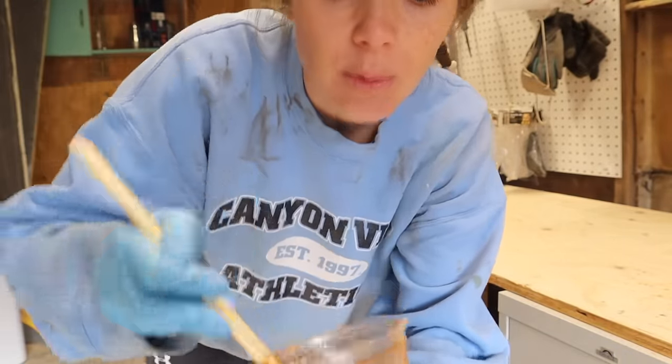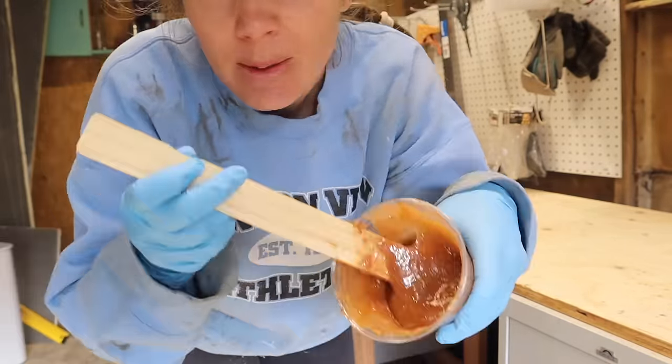I talked before about how this epoxy mixture looks like cinnamon roll filling, but with the cedar shavings in here it looks a lot more like baby poop.